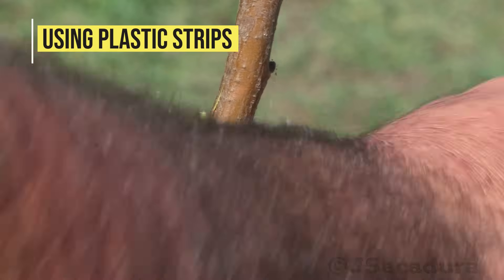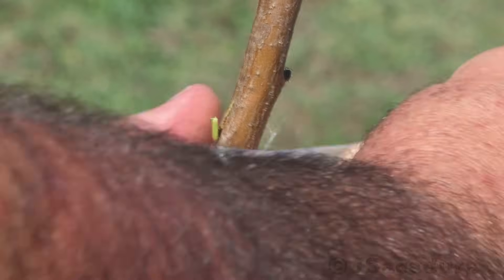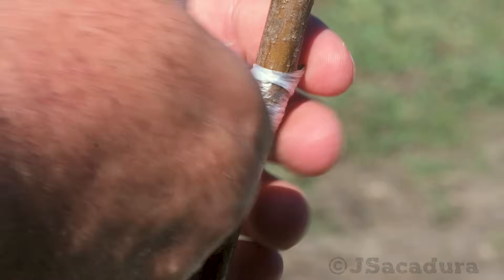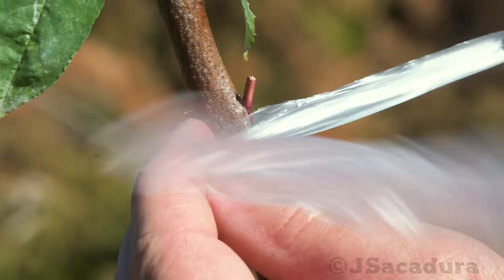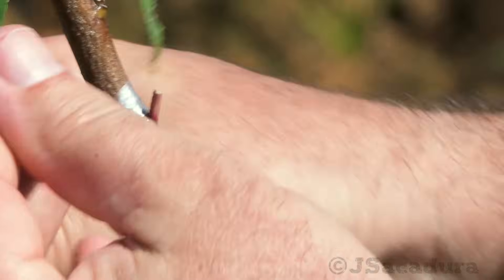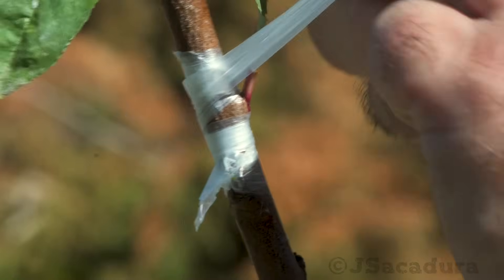If you can't find parafilm, you can simply use plastic strips cut from plastic bags to tie and protect the graft. However, these plastic strips will have to be removed after 4 weeks — that's usually the time most grafts will take to heal. If the plastic strip stays in place, the bud won't be able to break it to start growing, so the graft will fail.